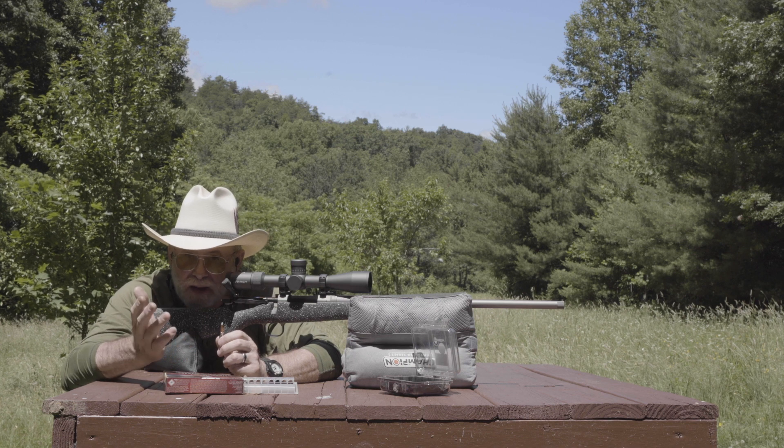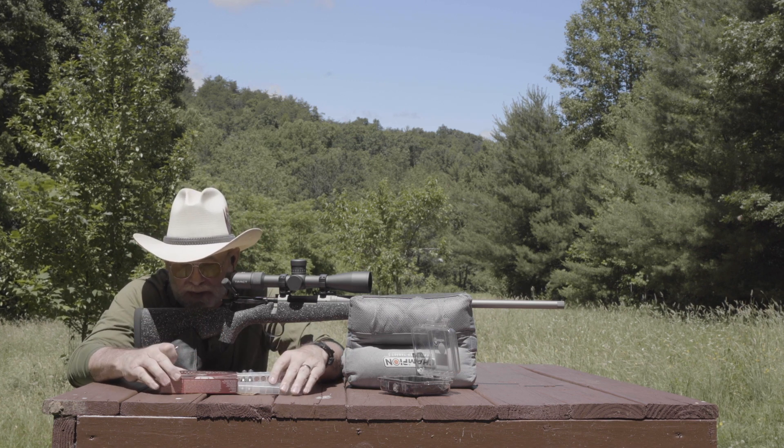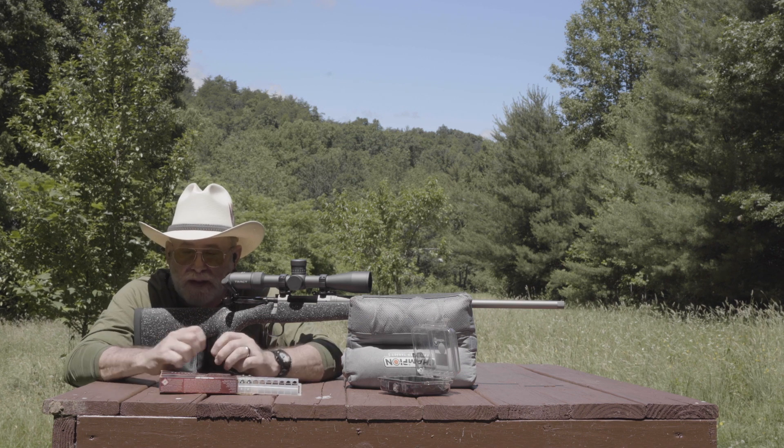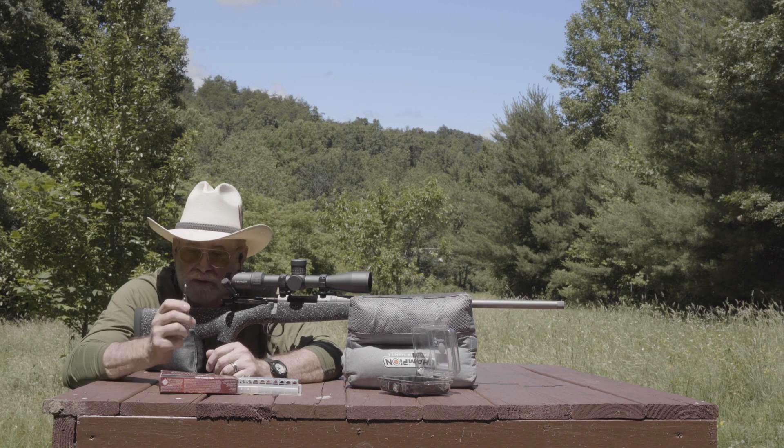It worked very well, and I didn't even shoot all that great during that hunt. In this box that we've been testing, there's not many left, and that's because my son has gone five for five on whitetails with this exact same load.